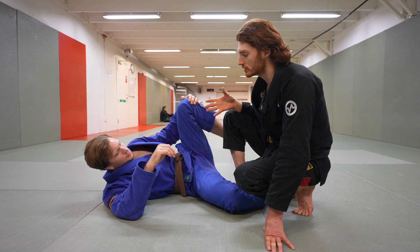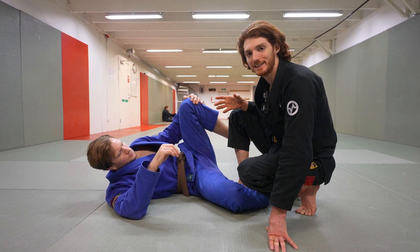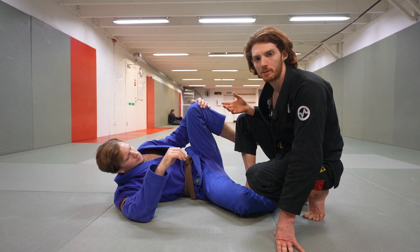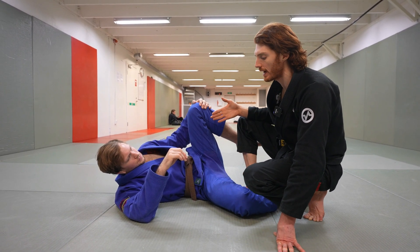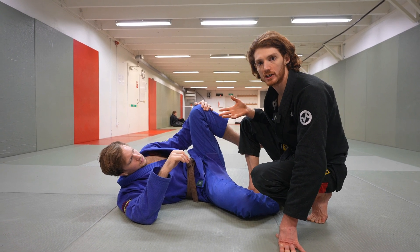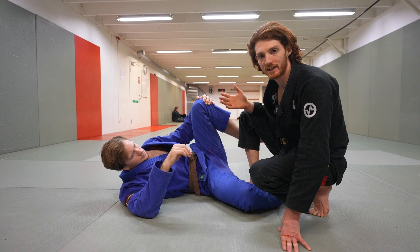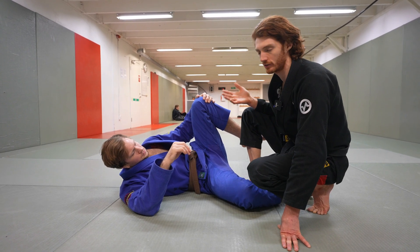The knee cut is one of the most common passes in jiu-jitsu. It's so versatile and easy to hit from many different positions, but there are a lot of different ways to set it up. A lot of people think there's one way to do the pass, but in reality there are multiple variations for different situations. I'm going to go through some of the core ways I like to set it up and the core mechanics of finishing it.